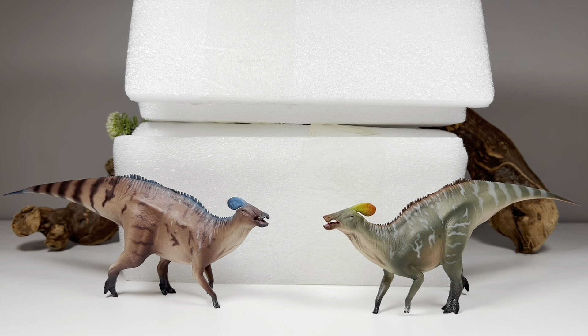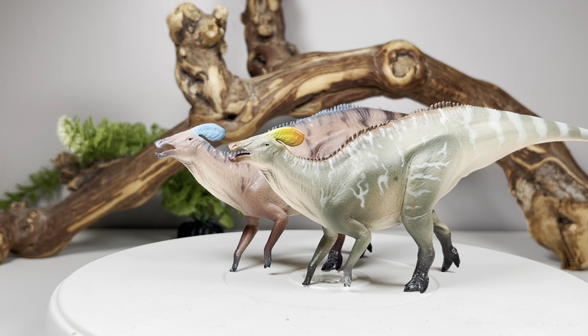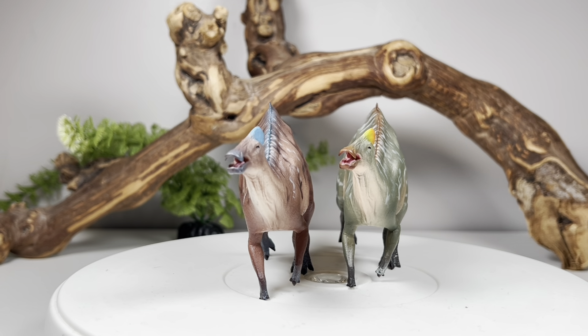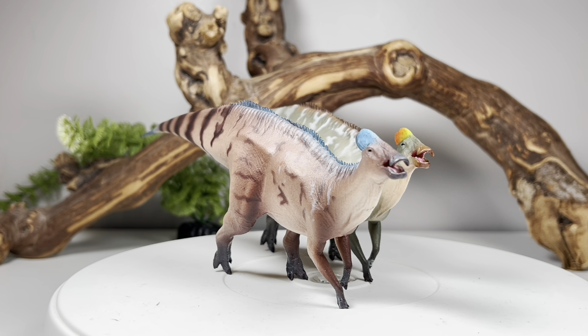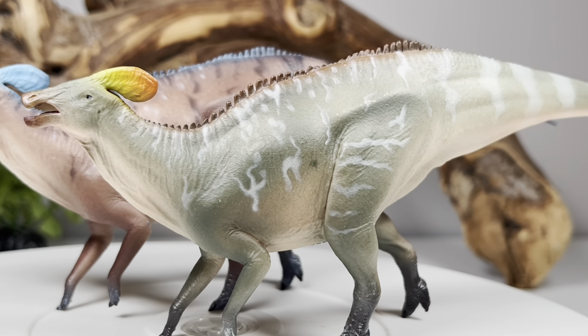I'll leave a link down below in the description to AliExpress if you want to pick these figures up for yourself. So, no package to go over — let's throw these up on the turntable and take a closer look. Here are both figures. Per usual for Haolonggood, there are two versions to choose from. I love having choices, and their affordability makes it very easy to pick up both — picking up both of these is cheaper than one PNSO model of the same size.